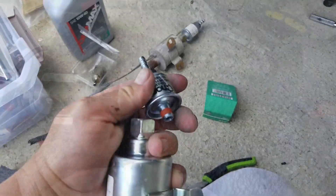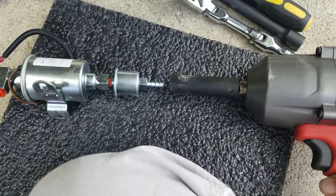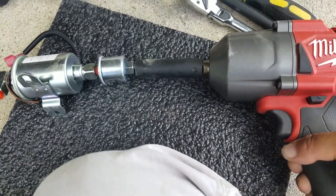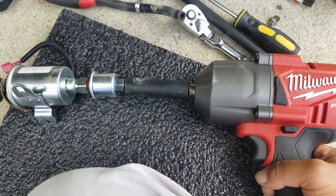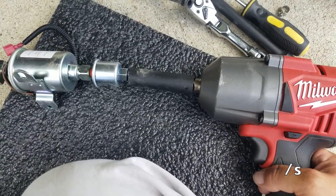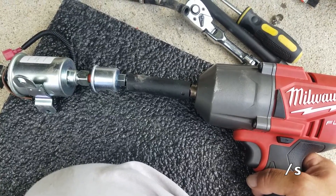Tighten it — it's a 9/16 socket. About three ooga-doogas should do it, or however tight you can hold onto the pump without it tearing your middle finger off.